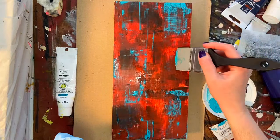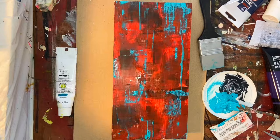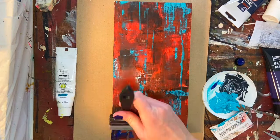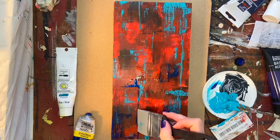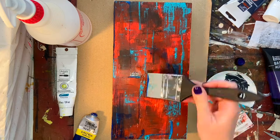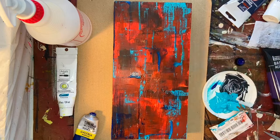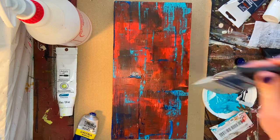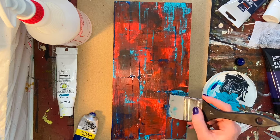I'm able to get some nice hard lines where I want them by pulling the paint in one straight motion with the color shaper, getting some different qualities of line and visual texture on the board. These pieces are all about layering and visual texture — in my opinion the more layers the better, though it's important to know when to stop. I like a lot of layers in my work; it brings visual interest in a way that is very uniquely yours.